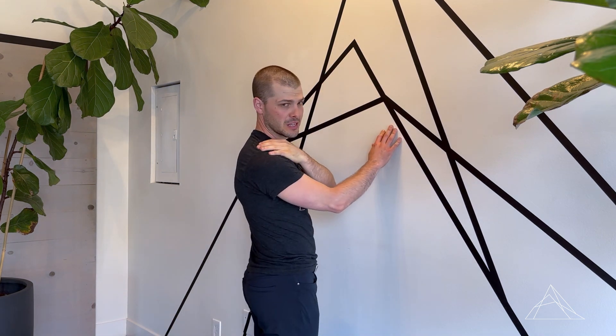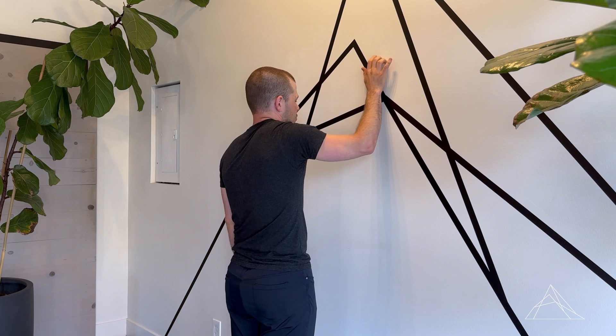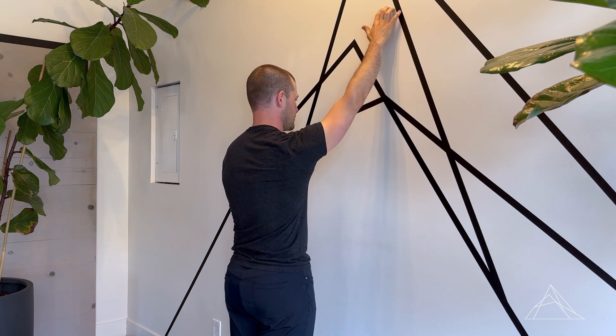Another cue I forgot to mention that I definitely want you to pay attention to is what's happening with your shoulder. As you walk up, want to make sure that that shoulder doesn't start to hike up. This needs to stay down the whole time and the movement is just coming through here. So those are the cues to think of as we're doing the shoulder wall walks.